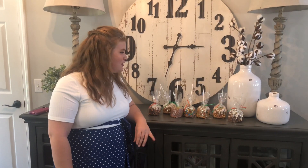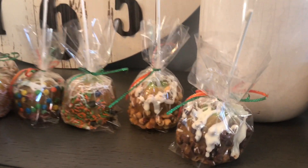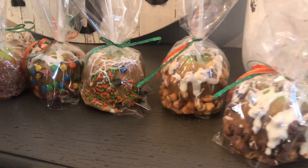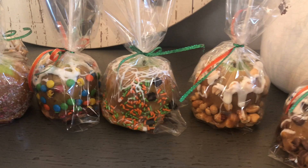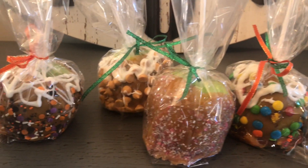Here's our final product. We cut the bottom off the remaining caramel on our apples, packaged them up, wrapped them, and they're ready for delivery to my cousin's house. Hope you enjoyed this video — don't forget to like and subscribe, and tell us down below what your favorite topping on your caramel apple is.